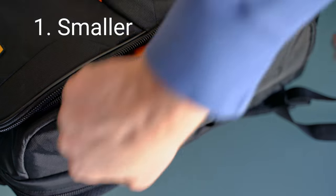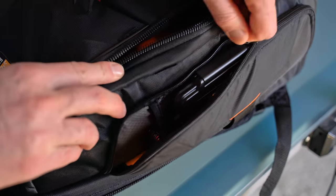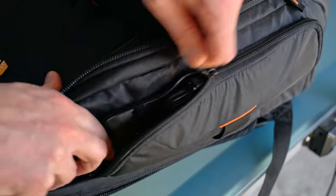The first reason is pretty obvious. The SD card holder — the yellow one — is a lot smaller. So if you're really limited on bag space in your camera bag, it's pretty much a no-brainer.